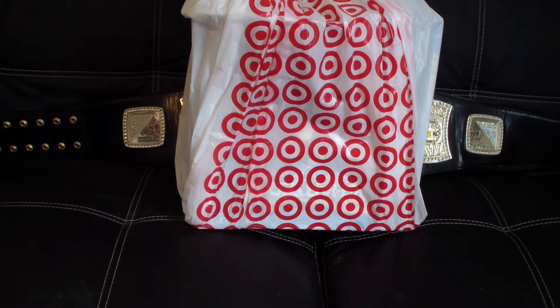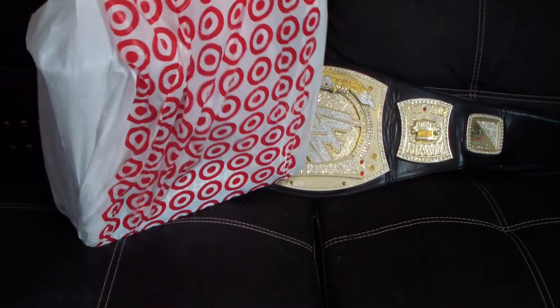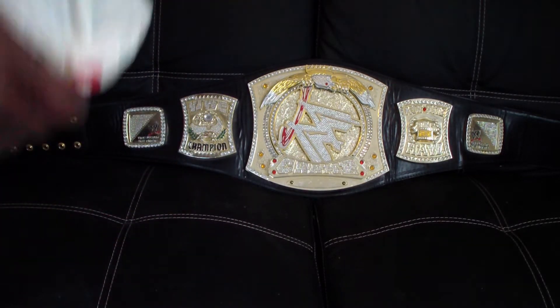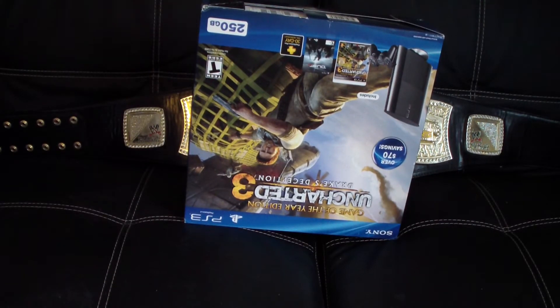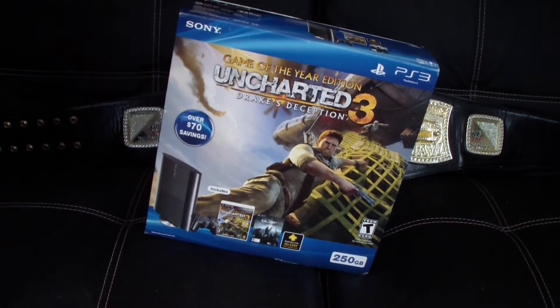Let's get to this unboxing right now real quick. I normally buy this — I told you a lot of times before I'm not really into buying PlayStation stuff, but I needed another PlayStation for downstairs in my living room, and my hard drive is completely full on my current PlayStation 3.